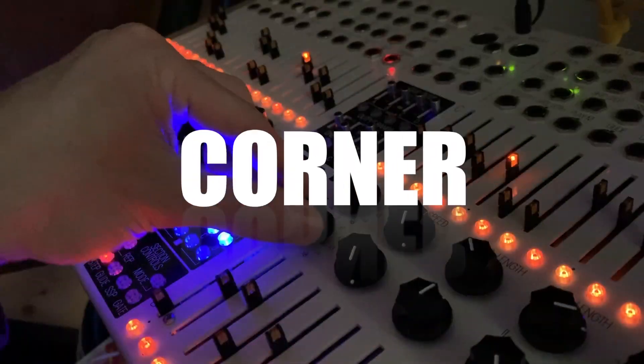Welcome to MoTeX Modular Corner. In this episode I'm starting the build of my Eurorack DIY modular case. If you want to be notified when upcoming videos get published, please hit the bell button and subscribe.